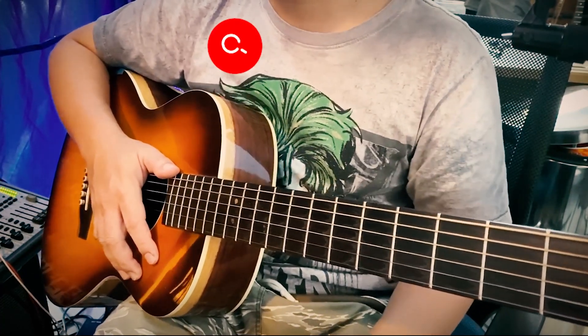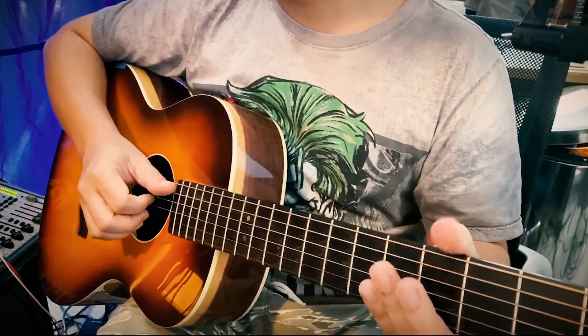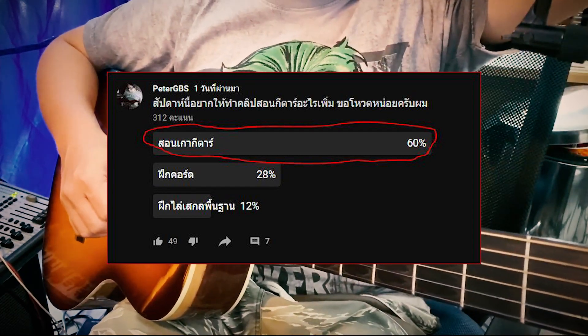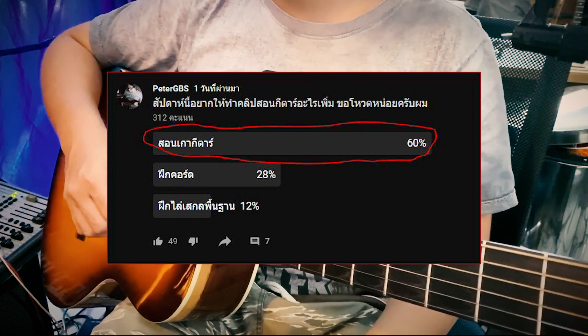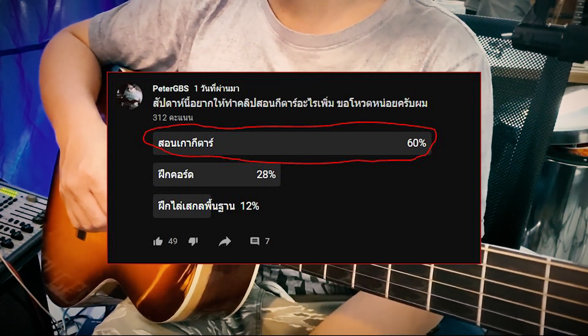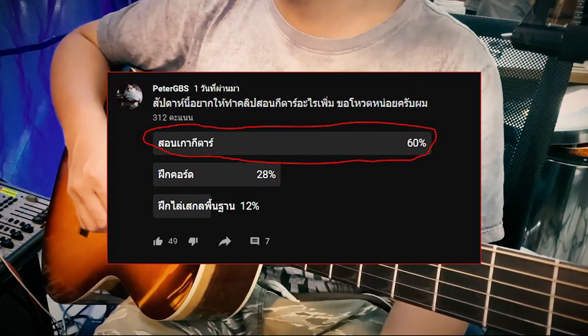This video will be presented by Peter G.B.H. Today I'm going to add a new song.